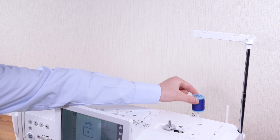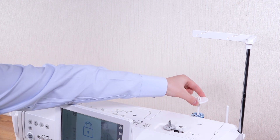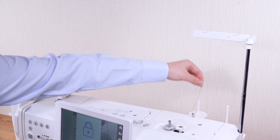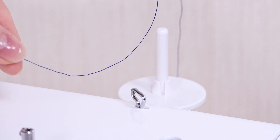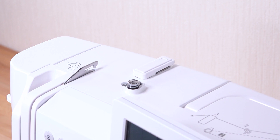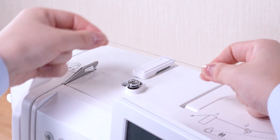Place the spool of thread on the left spool pin and secure the spool with the spool holder. Pass the thread through the guide on the thread guide bar from behind. Pass the thread through the right thread guide. Hold the thread with both hands and pass it under the upper thread guide.